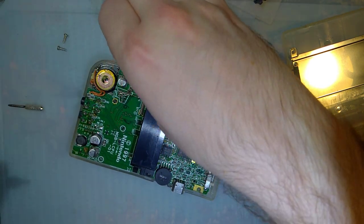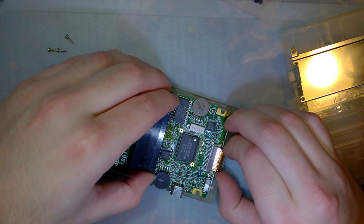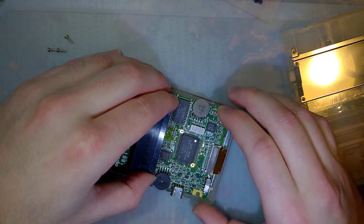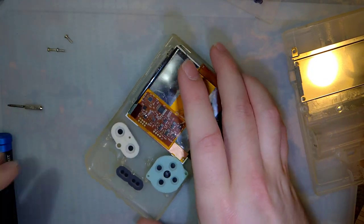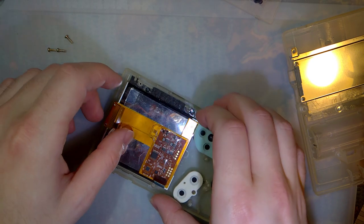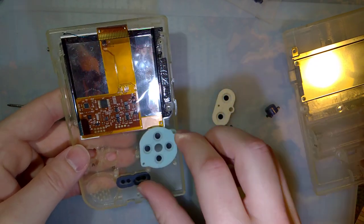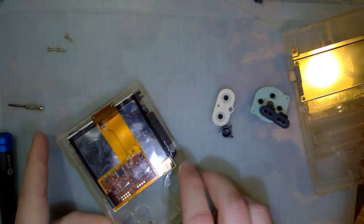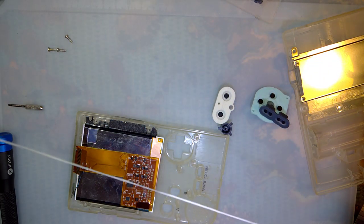I cannot tell you how extremely disappointed I am in how this turned out. I'm sure the Gameboy itself is still perfectly fine. It's just this shell that I ruined.